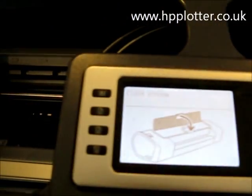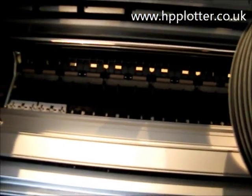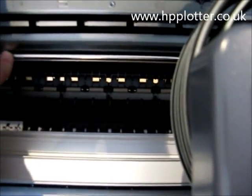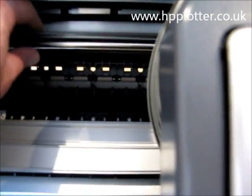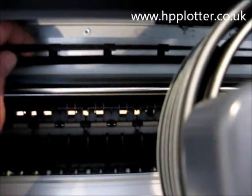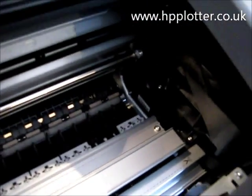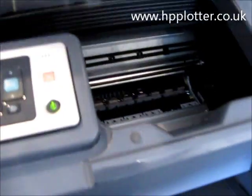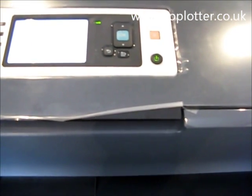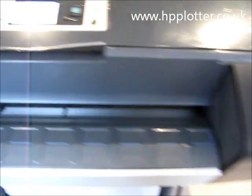Looking inside the machine, there's a traditional platen, and the well that the carriage actually runs along. There's a linear encoder strip, and the carriage belt that drags the carriage backwards and forwards. Just a nice compact machine that produces really excellent quality — a true photographic machine. So that's the Z3200.